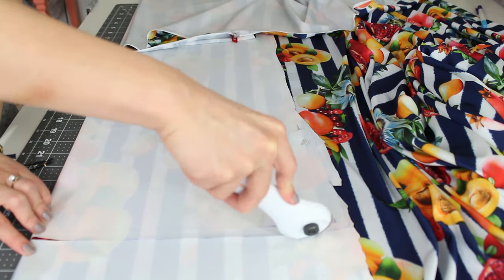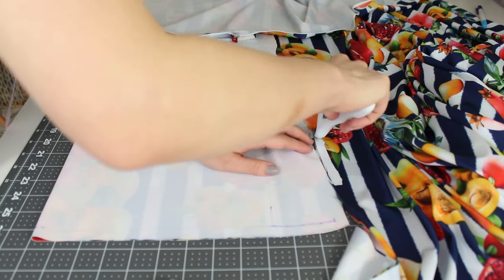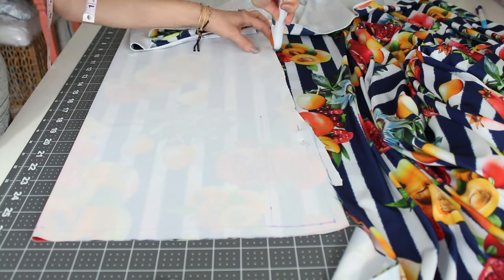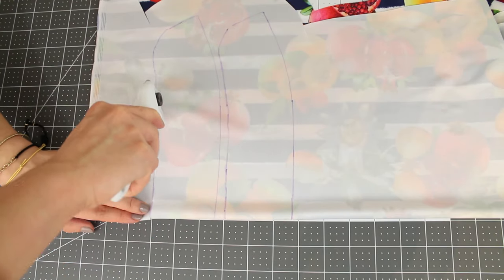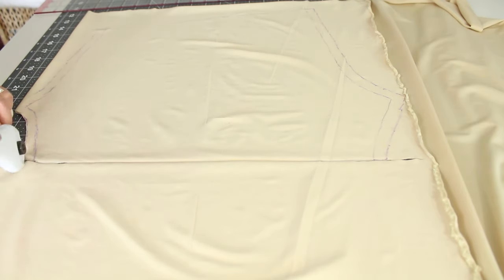With a rotary cutter you can cut fabric like you would cut pizza. The blade rolls really smoothly and with a little practice it's pretty easy to follow lines on fabric. Make sure to get a self-healing mat together with a rotary cutter so that you don't scratch your working surface. My rotary cutter combined with the self-healing mat and a clear acrylic ruler really made costume making easier for me. It's a lot faster and easier to cut fabric now.